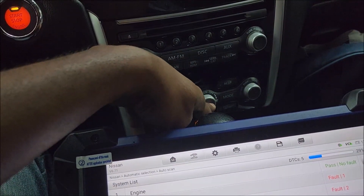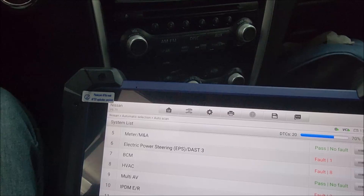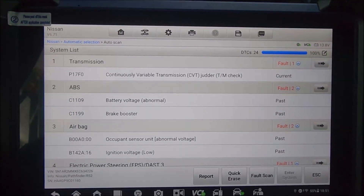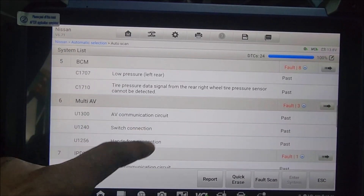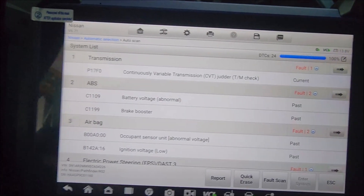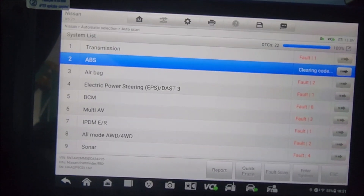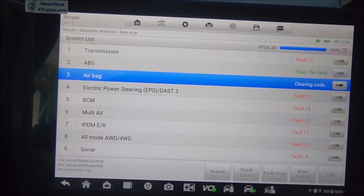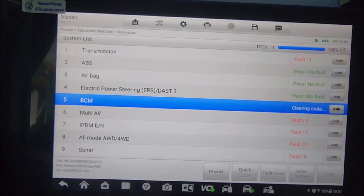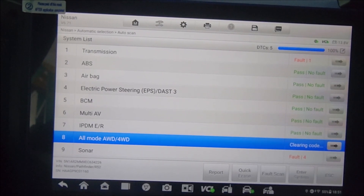There we go, it's pulling the information. So our focus is on the transmission, but we can see there are other codes. These are parts codes and we can quickly erase them. When we click on quick erase, the transmission still shows the Jatco code is on, but at least the others are being erased.